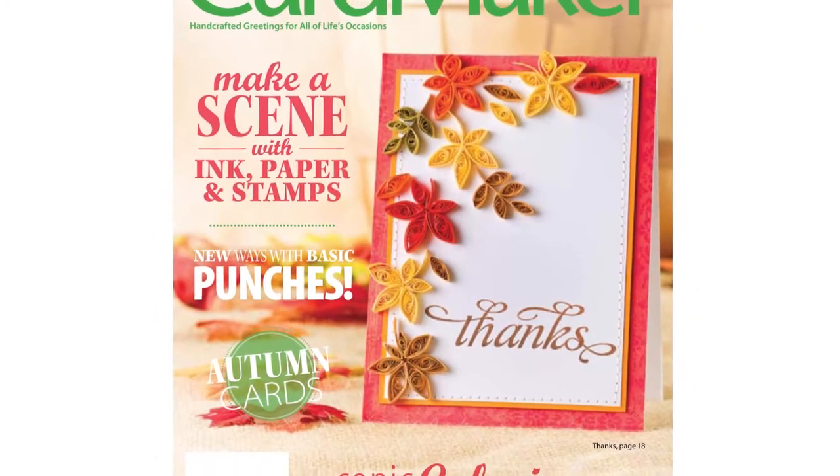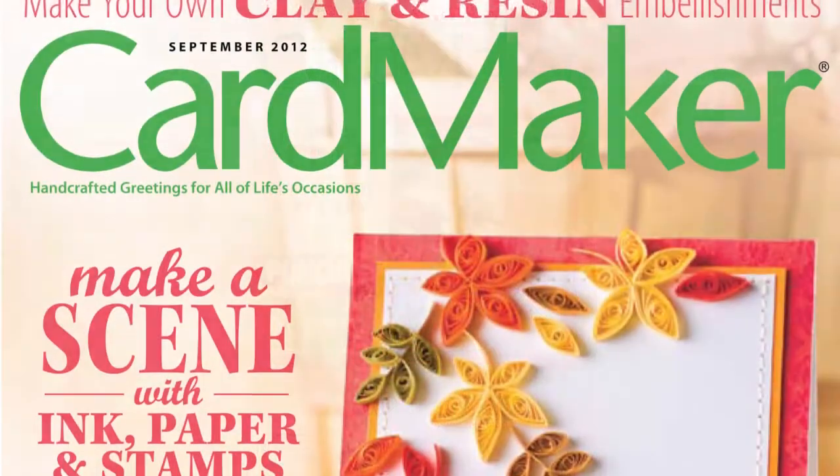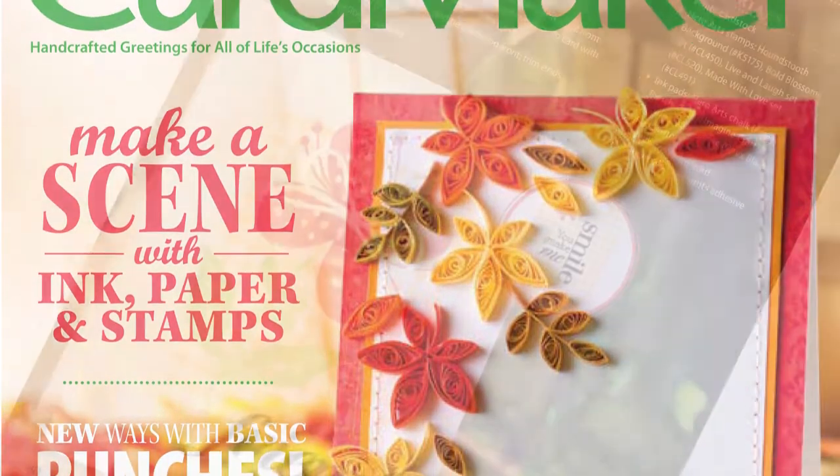I know you're anxious to see the projects we have lined up for you in the September issue, but before we get to those, let's take a quick look at some of the exciting changes you'll find in Cardmaker — changes I know you're going to love. To start things off, we've given the entire issue, including our cover, a bit of a facelift, and I hope you'll agree that browsing the pages of Cardmaker is even more enjoyable than ever.